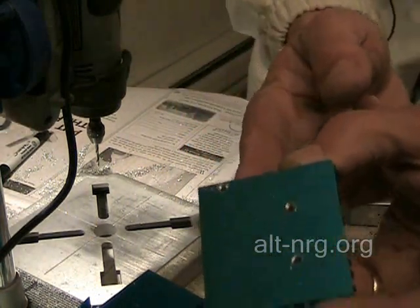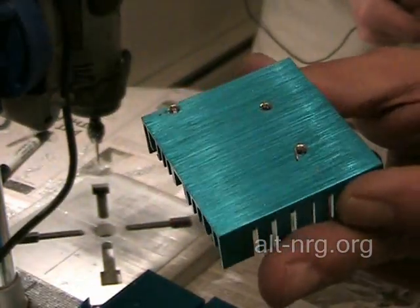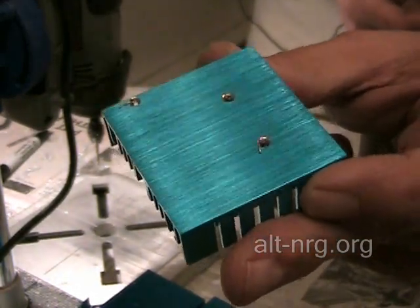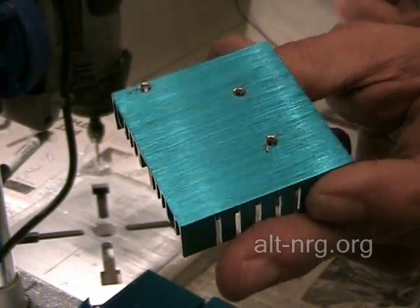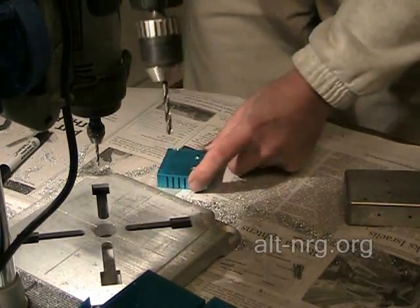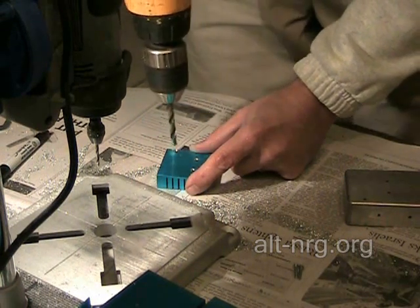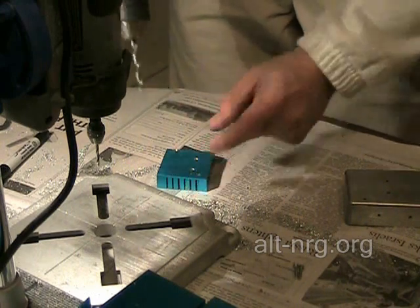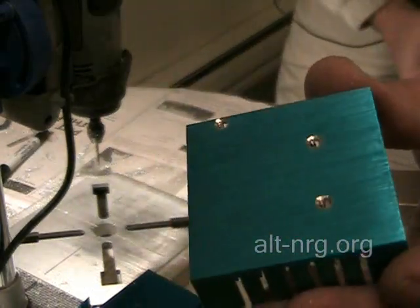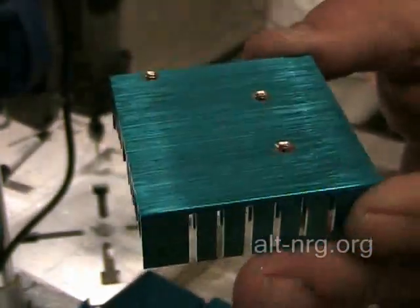The bad news is there are some pretty large burrs on those holes that I need to get rid of, otherwise the heat sink will not sit flat against the top of the case and the heat sink compound will not squish out and make a good thermal bond. So I take the quarter-inch drill bit in my second drill and very carefully deburr these holes. Now you can see how nice and clean those holes are — that'll sit nice and flat against the top of the case with some heat sink compound in between.